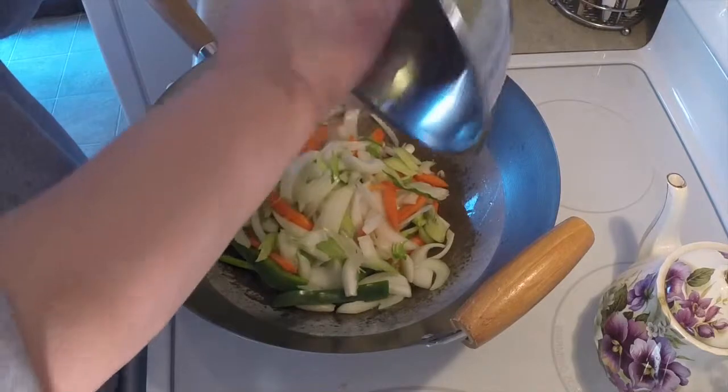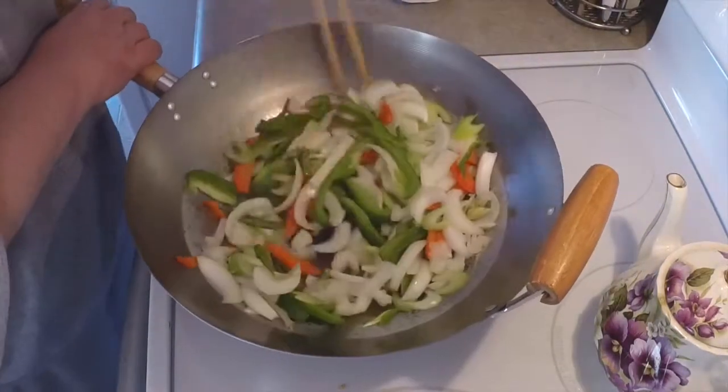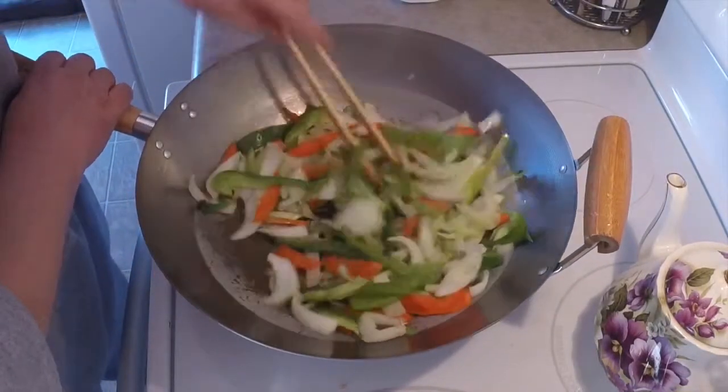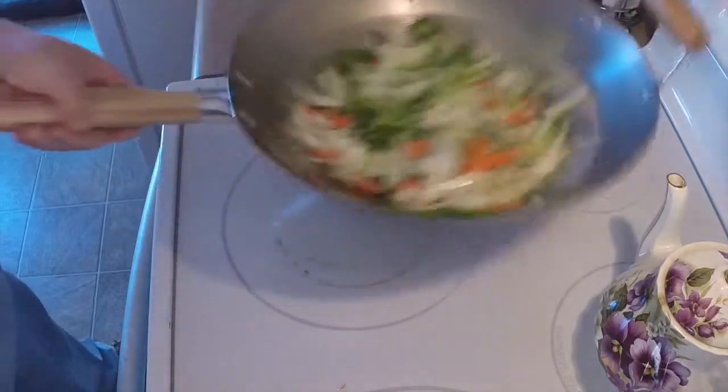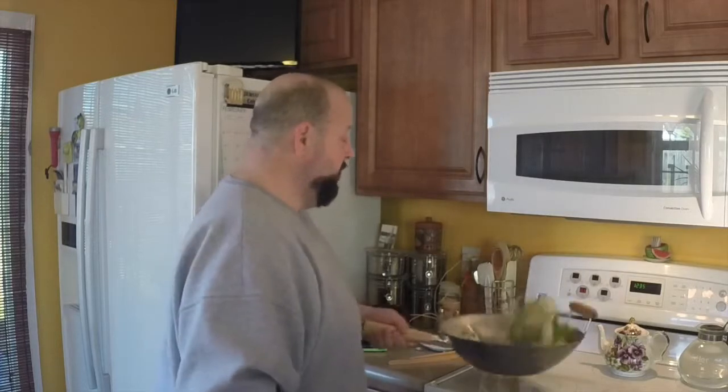That smells great. You hear that? That's what you want — get those veggies moving, get a little bit of oil on them, keep them moving. One of the most important parts of cooking an Asian dish is cooking very hot. You want to keep that food moving; you don't want it to stick or burn. If you've got enough oil in there, it should glide around the pan very nicely and you'll get a nice cook without a burn. Let's cook these vegetables down a bit — as they cook down, they smell great.